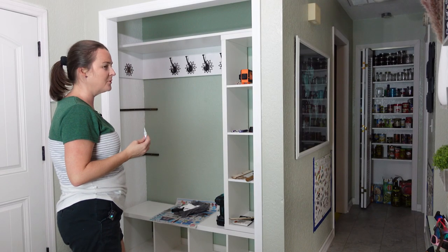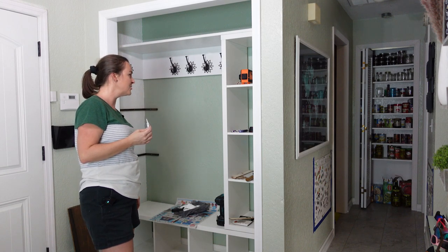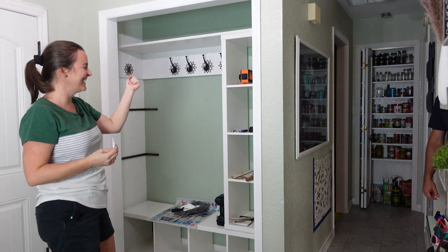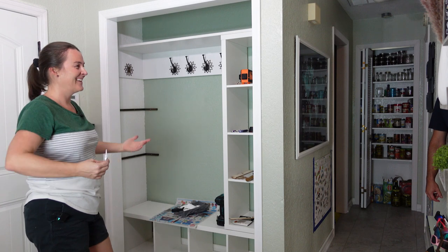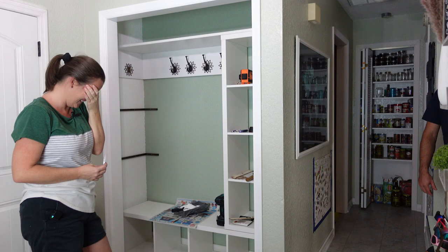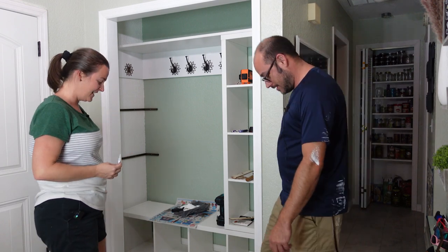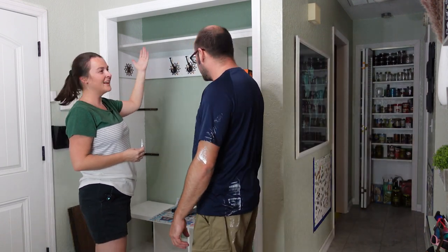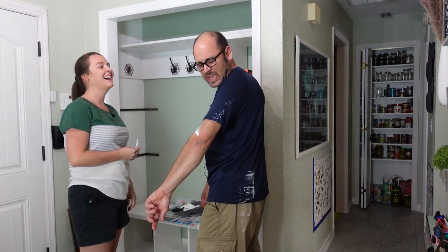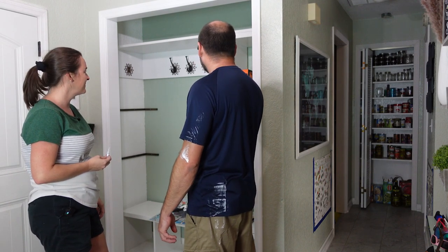Bloopers: something snapped — the whole thing! There's a debate about which side shows, followed by a decision to just glue it up and steer into it. There's some playful banter about getting paint on each other, and they laugh it off with 'it is what it is.'